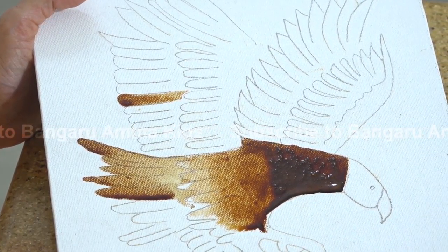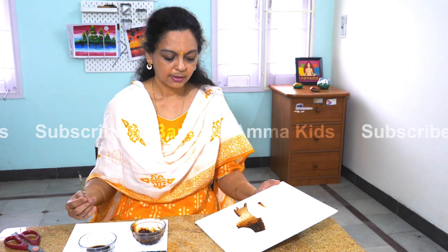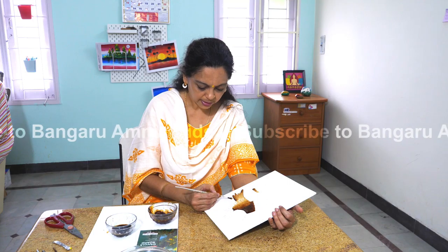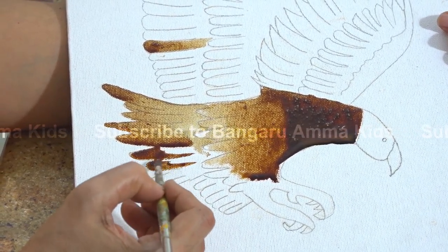You can finish up the whole eagle with your own imagination. You can use darker shades and light shades to finish up the full eagle. You can also leave white spaces for the more lighter areas.